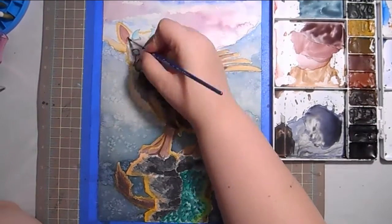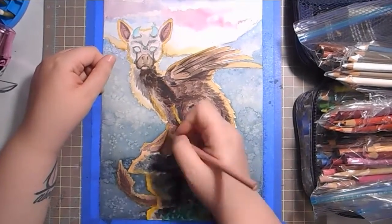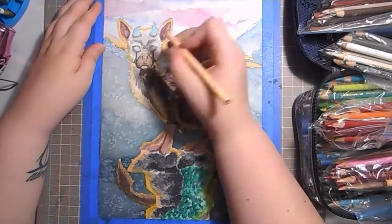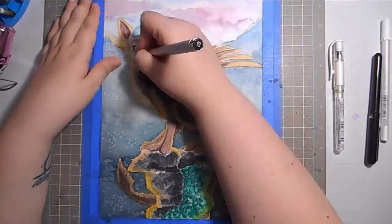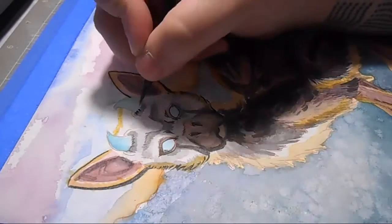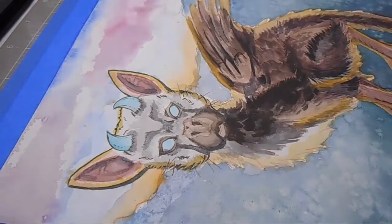I used my Prismacolor Premiers to do some highlights in a few areas — it didn't work as well as I wanted but I was able to bring out a few details. Then I went in with my pens and actually changed up the filming style a little bit to show a closer view of me inking, which was kind of fun. My lighting situation in my room is really terrible though, so the shadow from my hand got in the way a lot. I would like to play with camera angles more, which I might be able to do sooner.